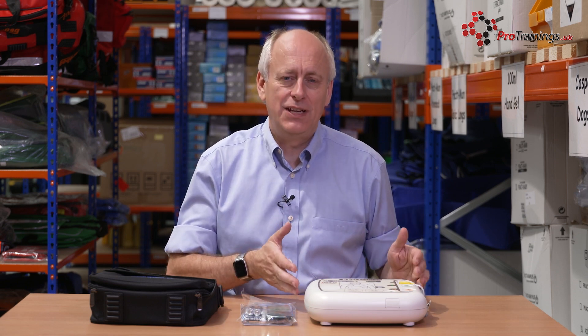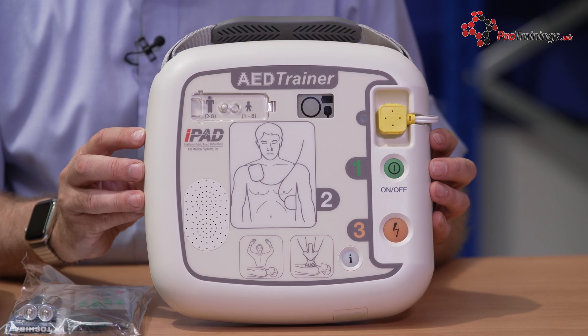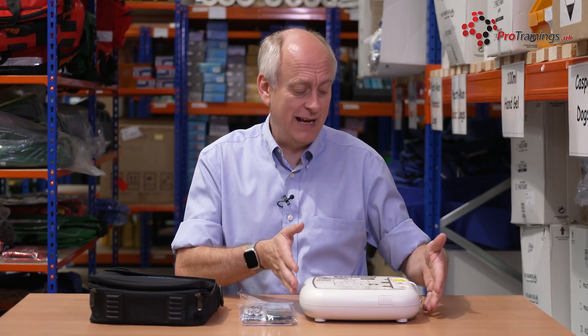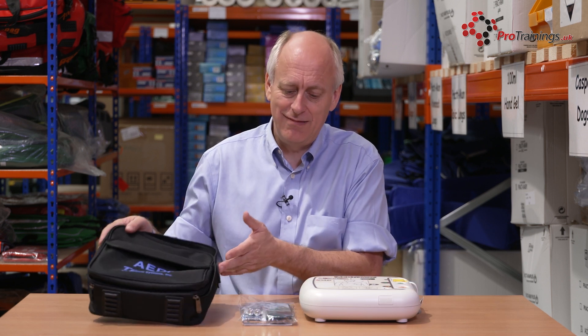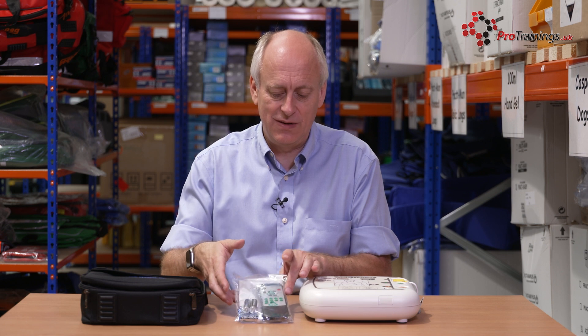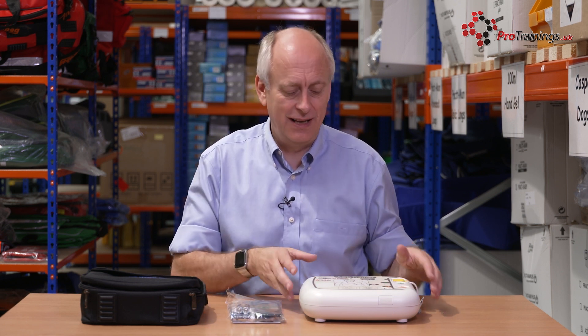We're now going to look at the iPad AED Trainer — it's a good one for use in training, and it does simulate the live unit. The AED comes as itself, the main unit, and the pads are already pre-assembled. It has a carry case and also a pack with the remote control and the batteries in there as well, so everything you need to get started is included.